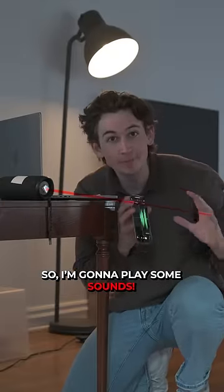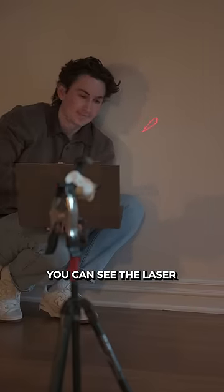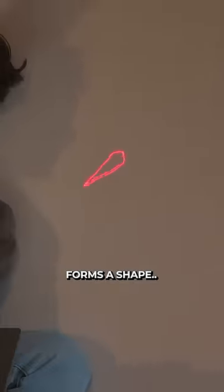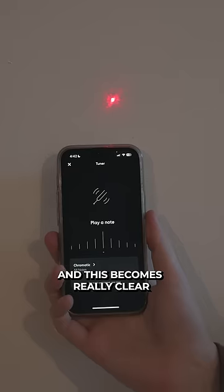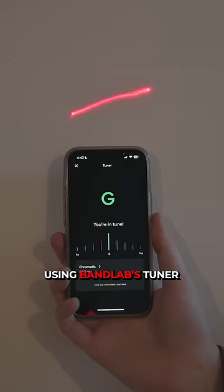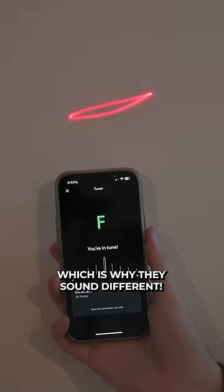The experiment is set up, so I'm going to play some sounds. When I start playing a constant sound, you can see the laser forms a shape, which is the vibration of that specific note. And this becomes really clear using BandLab's tuner, as each note has its own vibration, which is why they sound different.